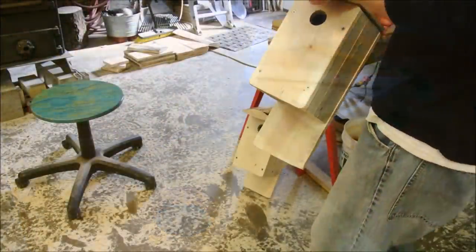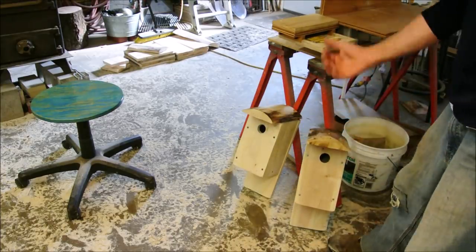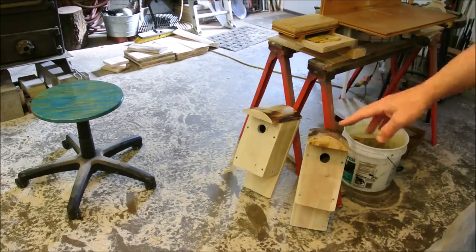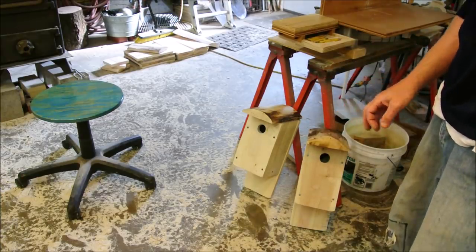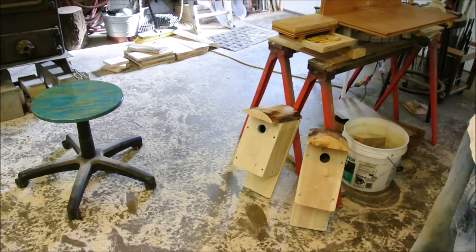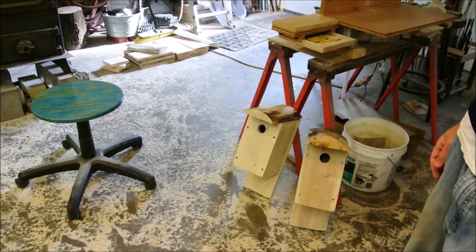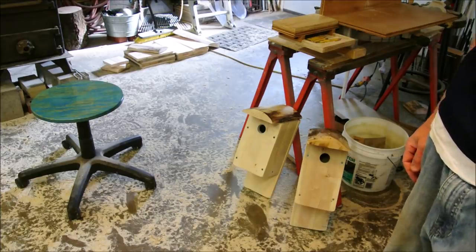Okay, that's set number two done. The first set's already up, but I'll probably make one more set at least — maybe a fourth if I have time, but I have a million other projects to get to. Well, thank you for joining me. I hope you found something good in this, and I'll see you on the next project.